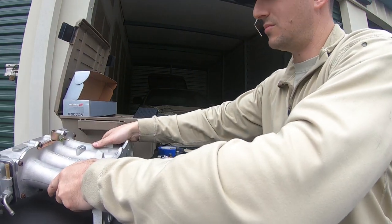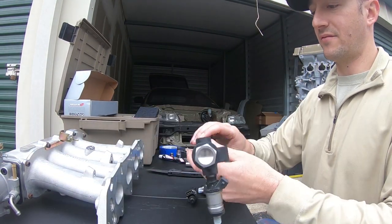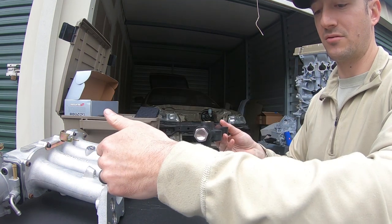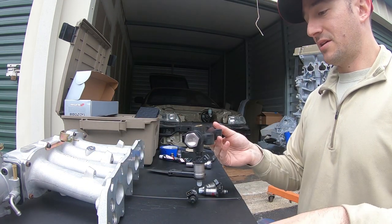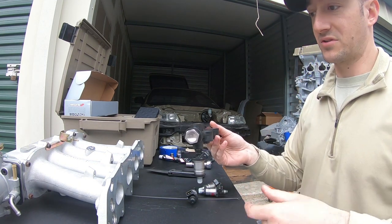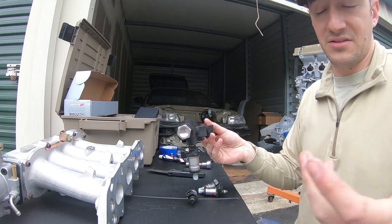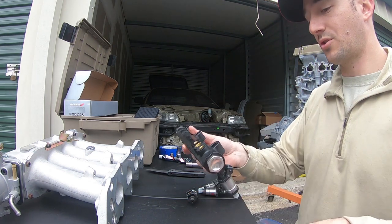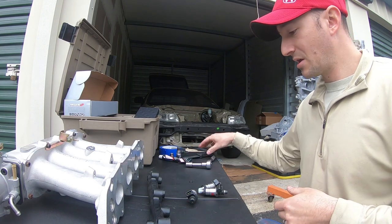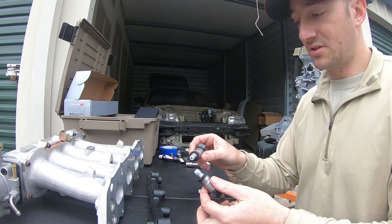I've got a Skunk2 Ultra Street Manifold and I didn't have a fuel rail. Just personal preference — I decided to go with their fuel rail, figured it would bolt onto their manifold nicely. When I bought this motor I didn't have a lot of parts whatsoever — just a block and a head — so I had to buy pieces. I could have bought OEM replacements or gone to a junkyard, but due to circumstances that's what I ended up doing. These are just some refurb 240cc injectors that I bought.